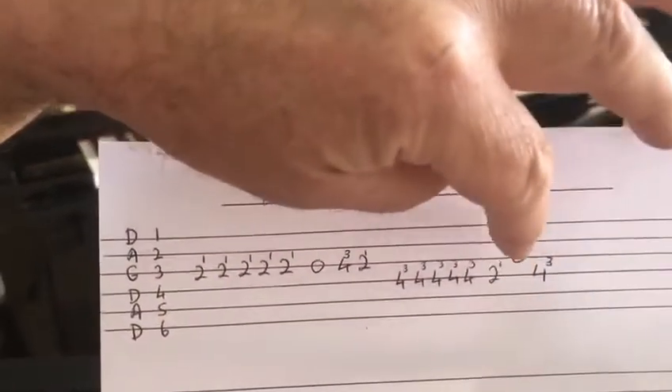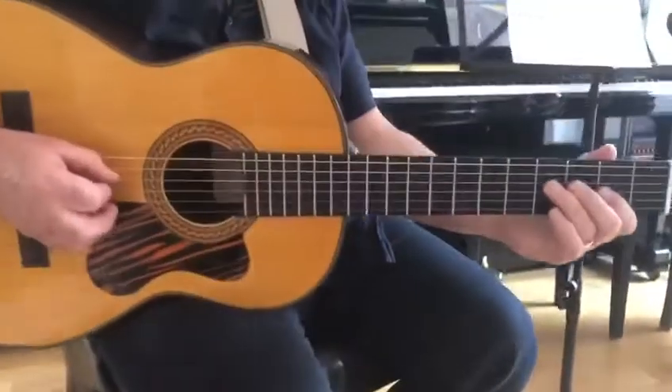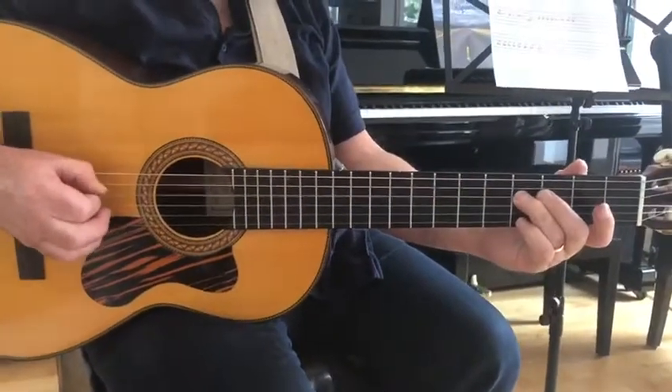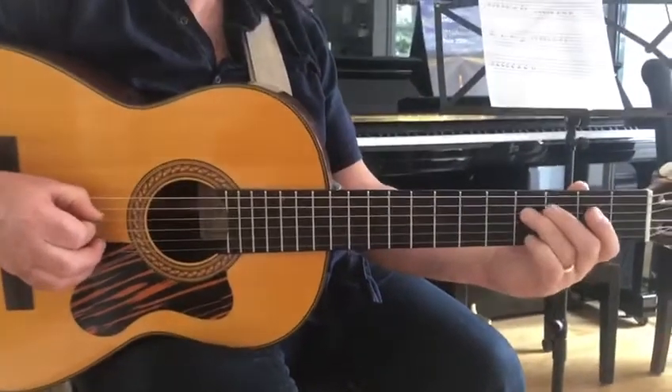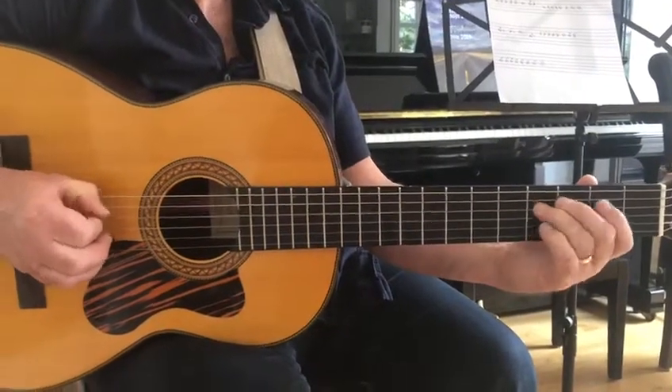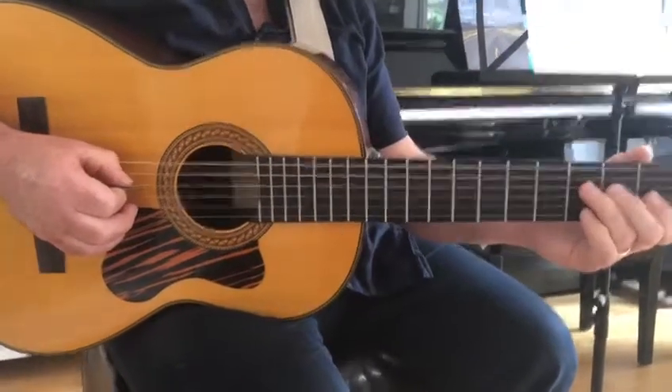Then you go on to the fourth string and you do four four four four four two zero on the third string, four on the fourth string. This is what it sounds like. Let's play all the first line together, here we go.